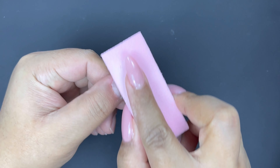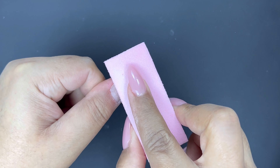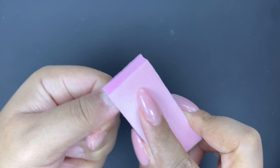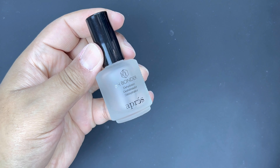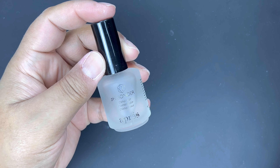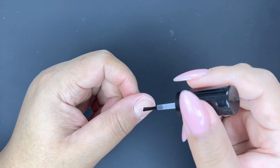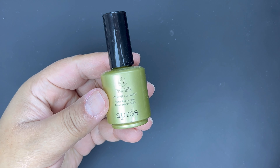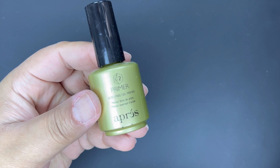I'm going to gently buff the shine away from the nail using a buffing block. Next, I'm going in with the pH Bonder, which is a dehydrator from Apres, followed by the Acid Free Primer.